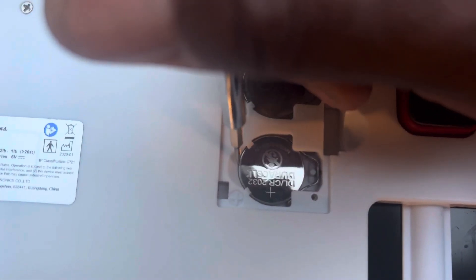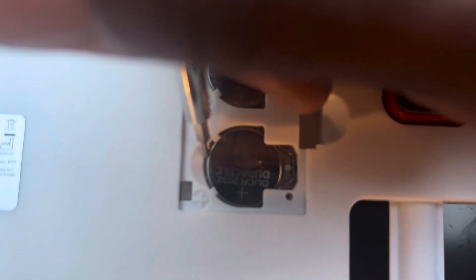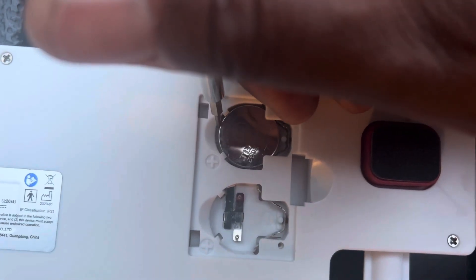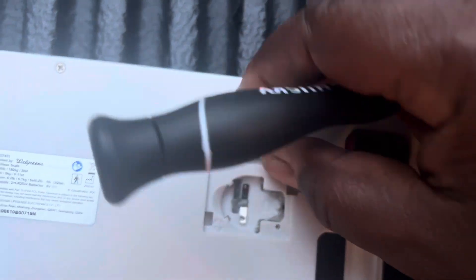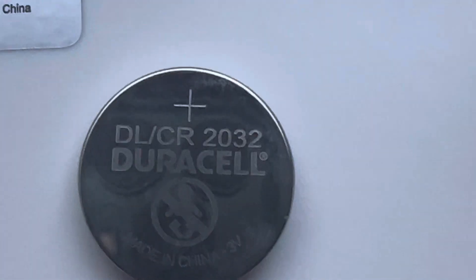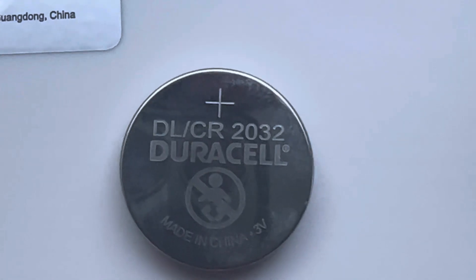Get your screwdriver and push to the right. It's spring loaded and it'll pop out. These batteries are 2032 — it takes two of them. That means 20 millimeters in diameter and 3.2 millimeters thick. You can see right there the 2032.